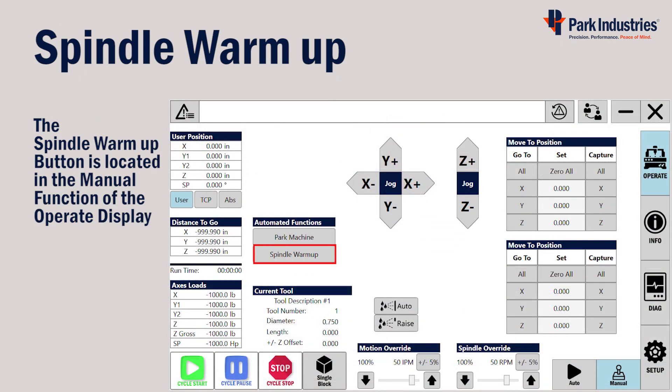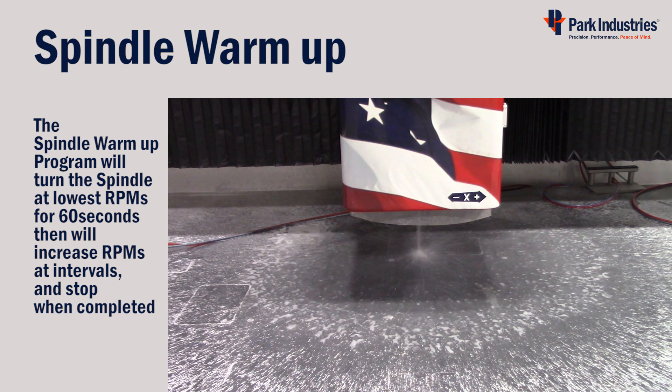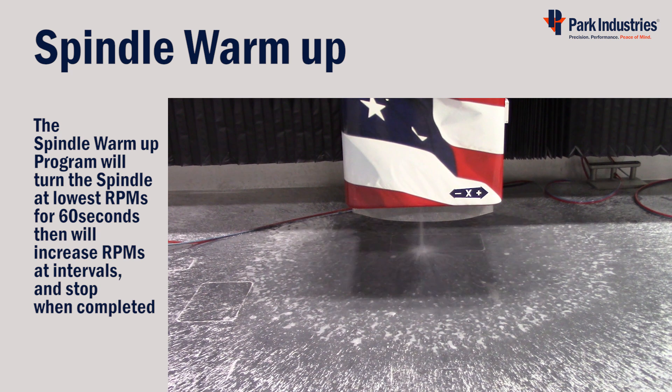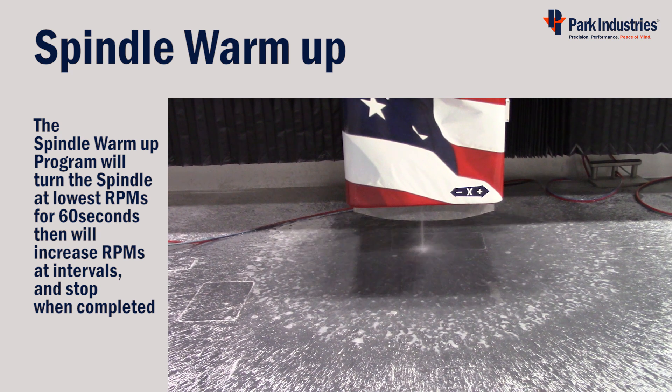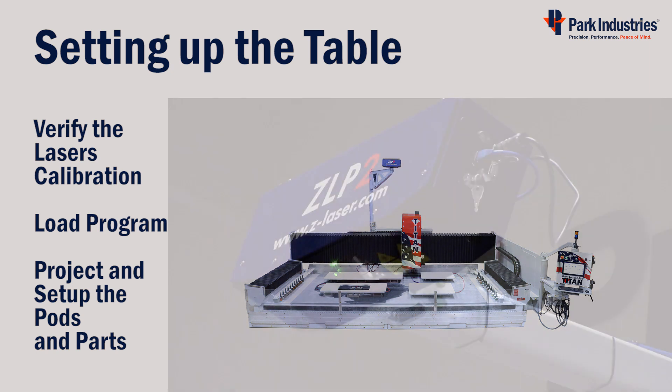The warm-up program button can be found under the Operate display and Manual function. Press the button to start the program — it will start running the spindle at low RPMs and gradually increase at timed intervals. The spindle will stop when the program ends. Next we'll set up the table, which includes verifying the laser's calibration, loading a program, projecting, and setting up the pods and parts.